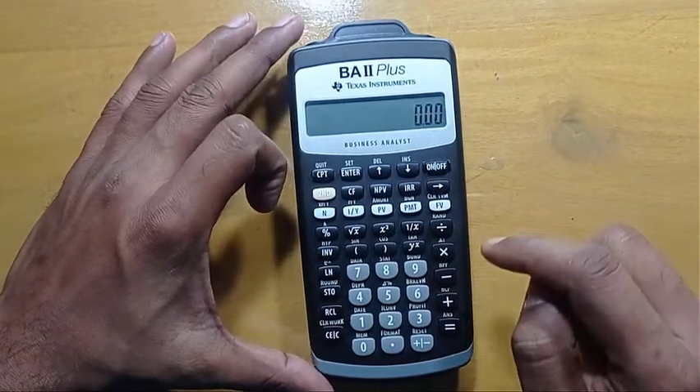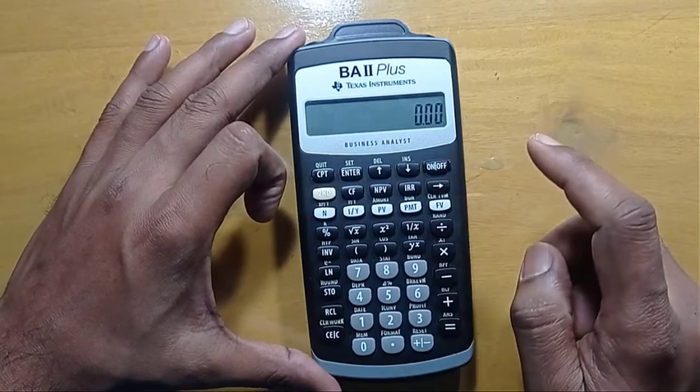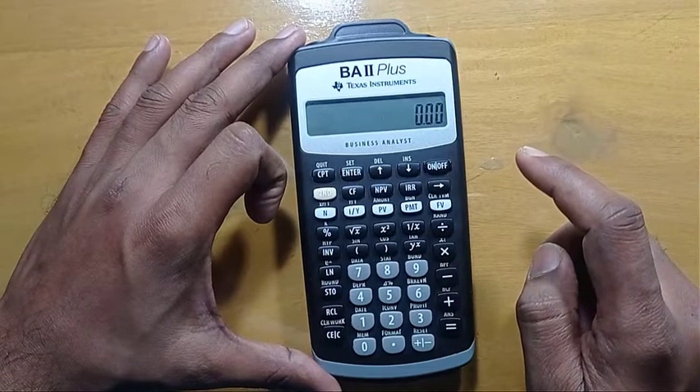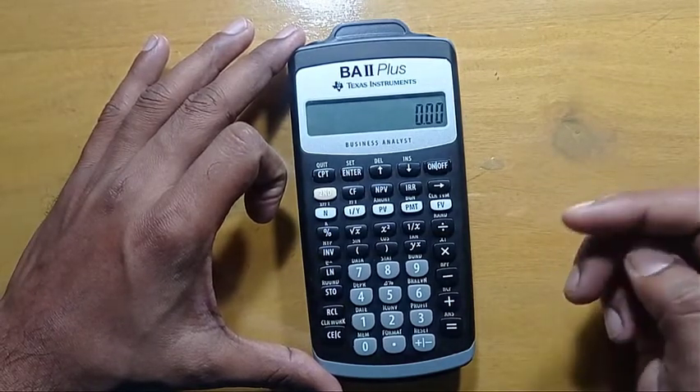Today, I'll show you how you can reset your Texas Instruments BA2 Plus calculator. There are several ways to reset this calculator.